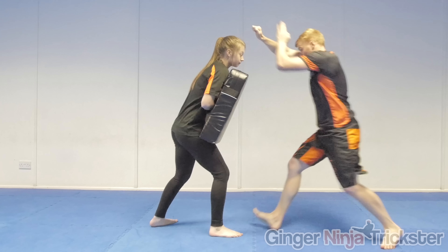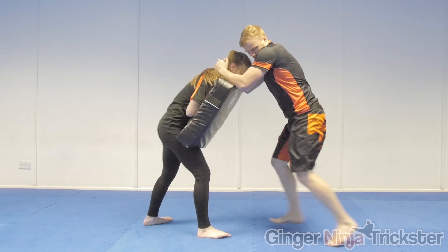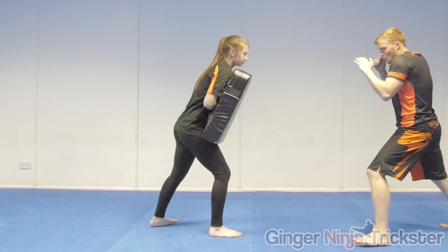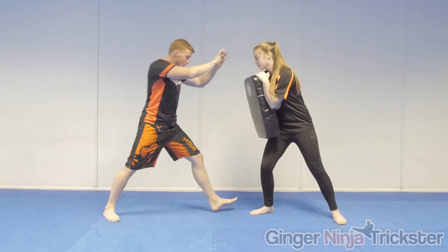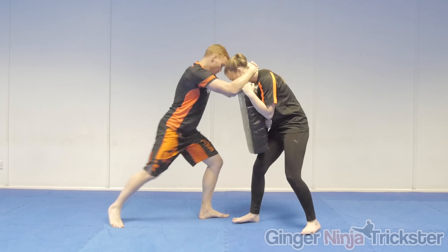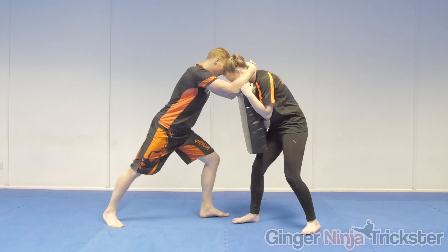To strike with the lead leg on the diagonal, step in taking the hips back and then strike. Or, especially in a clinch, you can switch quickly to make it the back leg and fire it in. For any of these versions, when not in a clinch or close proximity, cover the distance with a technique, step into range, or do it as a counter. If in a clinch or a grab, pull them into your strike as it will create the angle and cause a higher impact force as they are traveling into the strike.